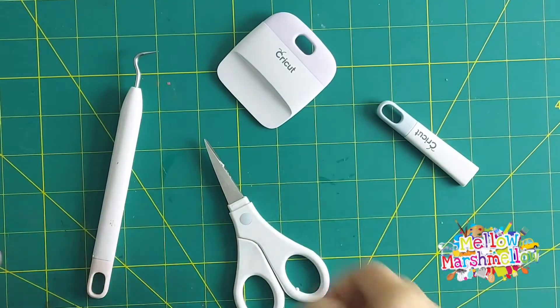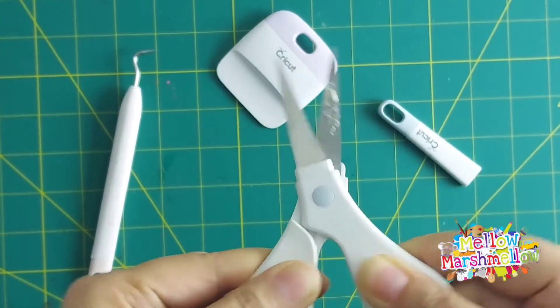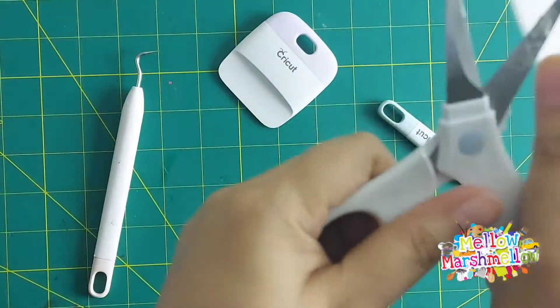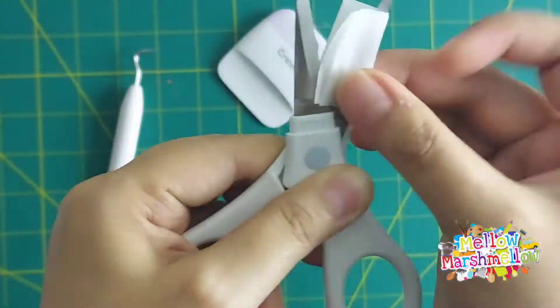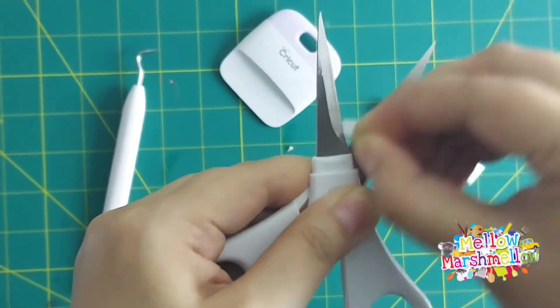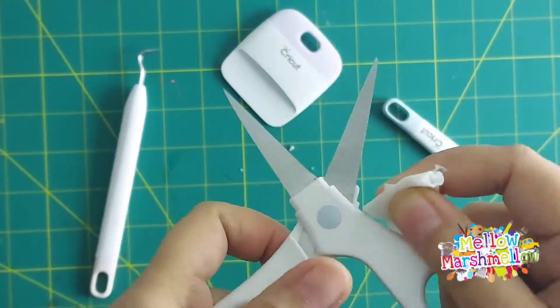Hello and assalamu alaikum everyone, it's Cricut tip time! When my tools get sticky from non-stop usage, I take an alcohol swab or pad and clean them nicely and thoroughly, and tada — they are as good as brand new.